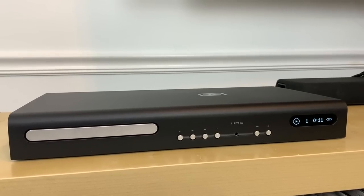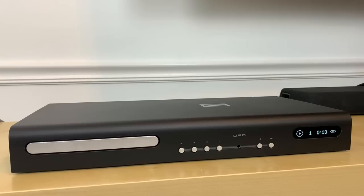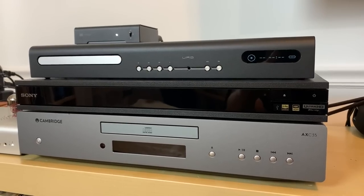Friends, I recently bought my first CD transport, and I spent a whopping $1,299 on the brand new URD. Is it worth that price? How much have I enjoyed it? How does it sound compared to my other more standard CD players? Let me tell you about my entire experience with the URD.